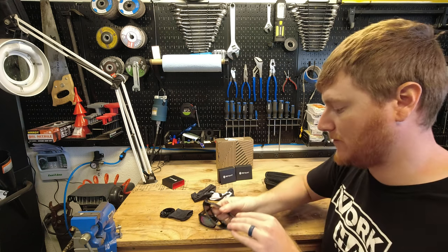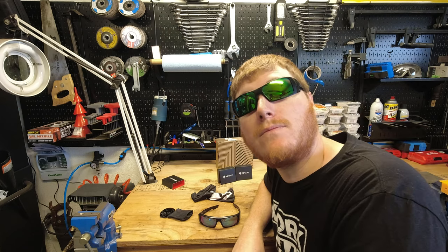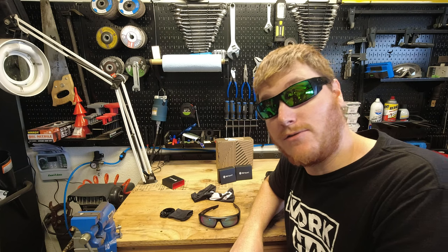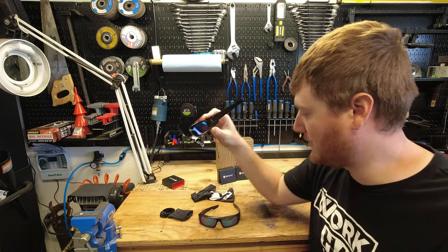And then for our Oakleys, we've got that cool emerald green color. And I like that. Seeing these color lenses kind of makes me want to go fishing. I just feel like these are good fishing glasses — kind of the look that you should have when you're out fishing, having fun, having a good time.